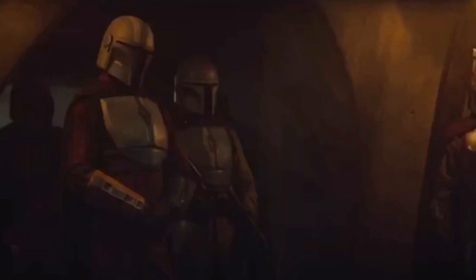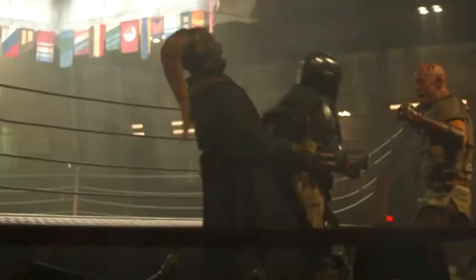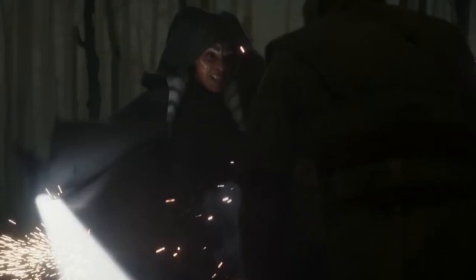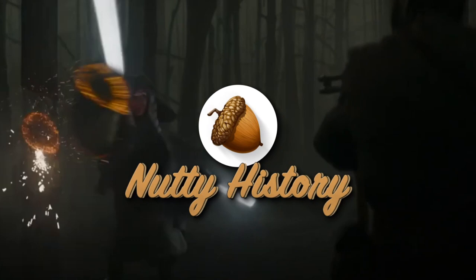This is the way. In Star Wars, the professional space badasses known as the Mandalorians make their amazing armor out of a rare and super strong alloy known as Beskar, Mandalorian steel. This incredible metal is nearly indestructible and resistant to lightsabers, blaster bolts, and the suave charms of Giancarlo Esposito. But such a metal is totally fictional, right? There can't be anything like that in real life. Wrong! Today on Nutty History, we're going behind the scenes of the real life Beskar armor that inspired the Mandalorian: Damascus steel.